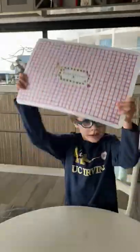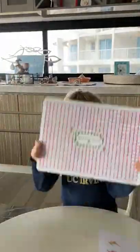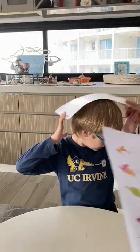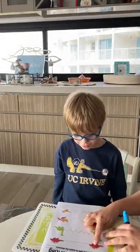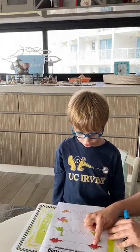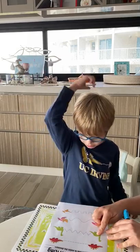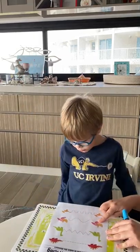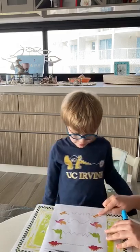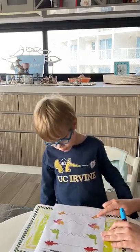Hey Ashton, we're going to help the dinosaurs. Let's have a look. What's this one? A stegomonstar. What's this one? A brachymonstar. What's this one? A pteramonstar. And what's this one? A pteramonstar.